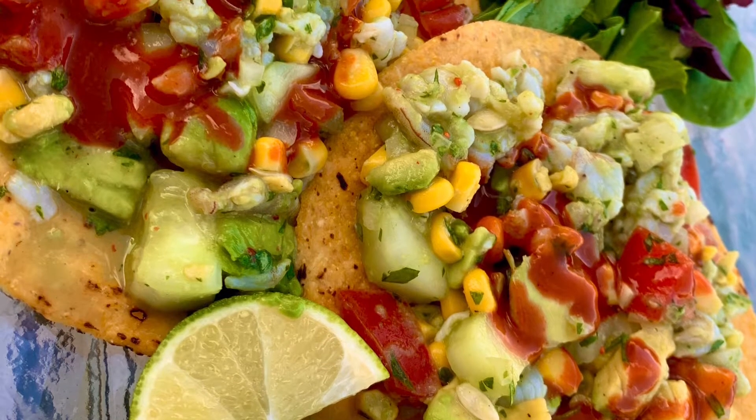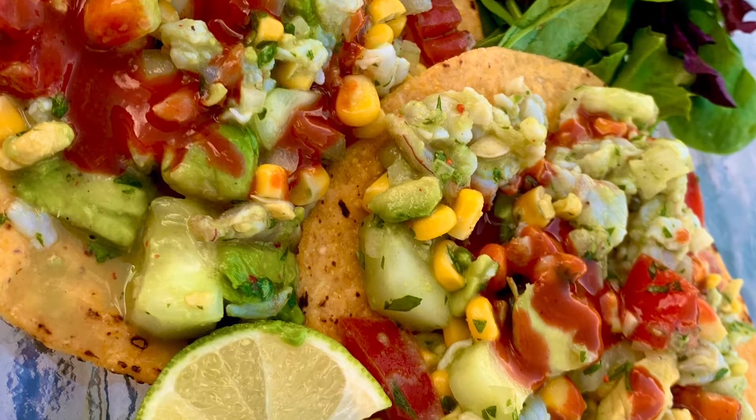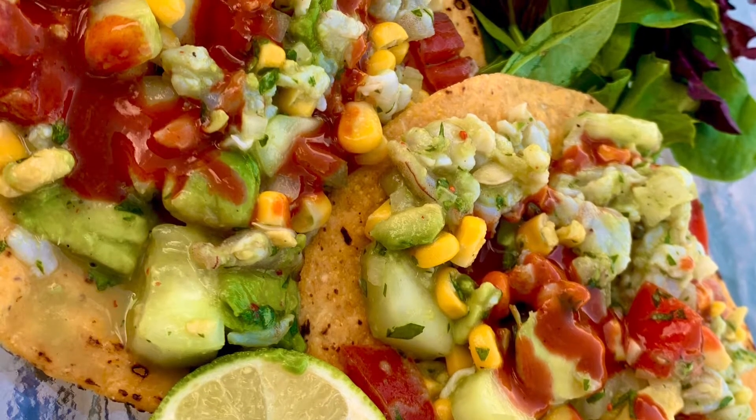Ceviche is on the menu today — this one is perfect for a hot summer day. If you want to learn how to make this, stay tuned.